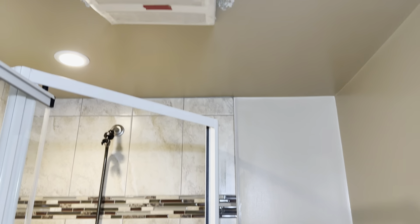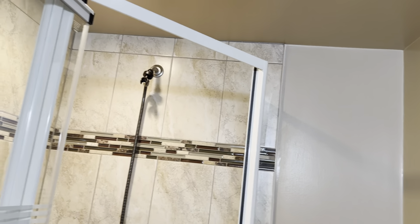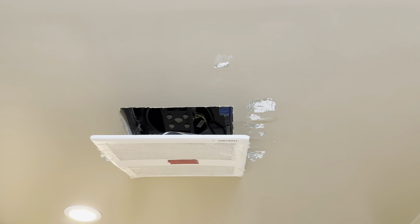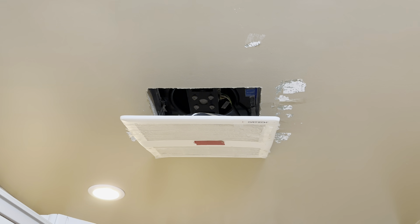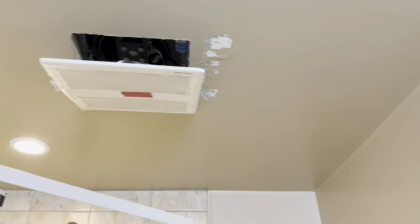I'm pretty sure there's a problem with the fan. I did clean it, but the motor just sounds like crap. It's a 110 CFM exhaust fan. Let me know if this sounds normal.